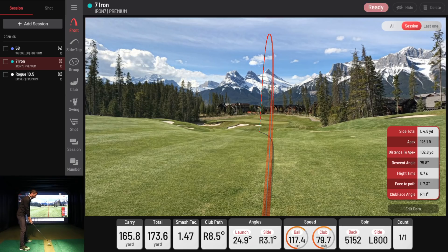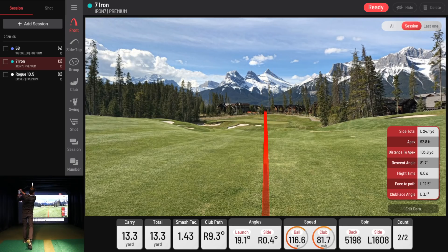Let's hit a couple more — we don't need to build a full cluster on these. That was an interesting one — that was thin, a bit of a miss for me. We can see the system picked all that data up even though it was thin and left. I kind of like showing my misses; I'm not proud of them, but it shows you the performance tracking of mishits.